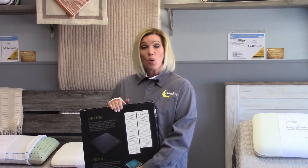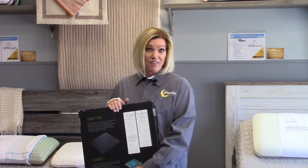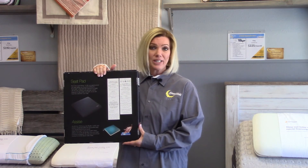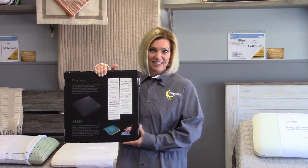Life is full of big decisions, and with that, Technogel wants to reinforce your confidence and give you peace of mind in a quality backed by a 20-year warranty. If you happen to be in a wheelchair or sit at a desk most of your day for work, they also have seat pads, which will help improve your posture and relieve the discomfort of sitting.